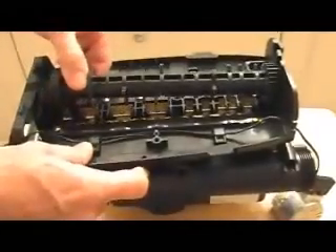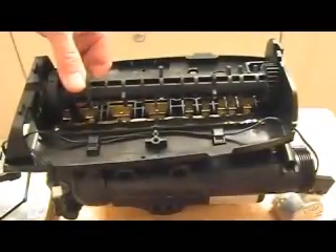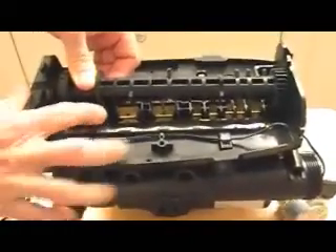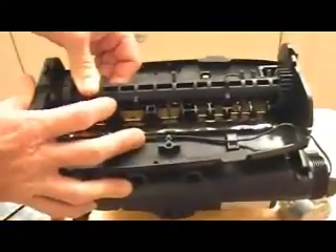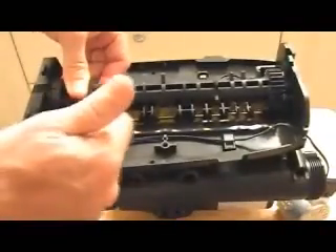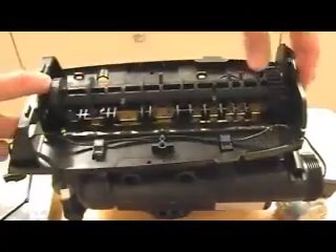Push the camshaft in, then press it down and slide it forward. You're going to have to push on some of these flapper valves in the process. Slide it forward and now it's locked in place.